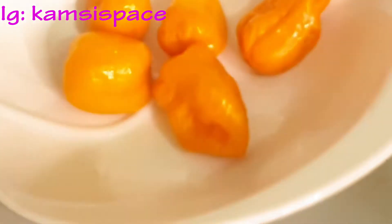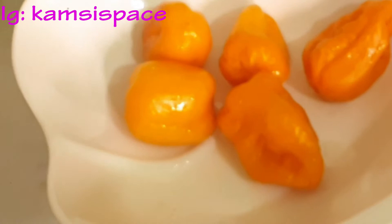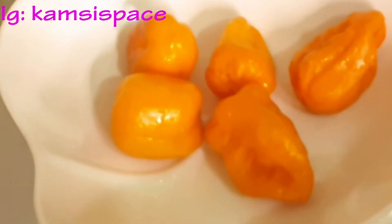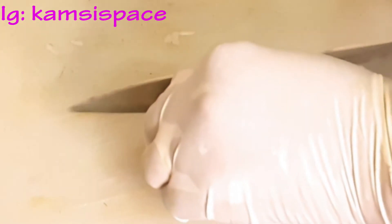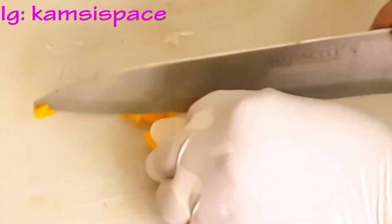Another ingredient I'm using for this soup is yellow pepper. I don't joke with yellow pepper — anything I'm cooking or making soup I like to add yellow pepper. In this one I'm not going to blend it, I'm going to cut and slice it.